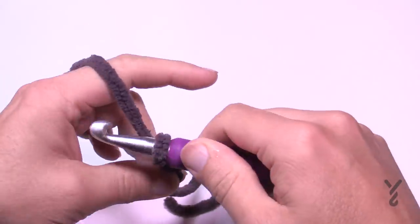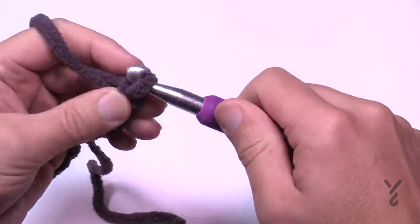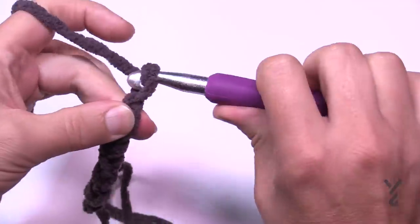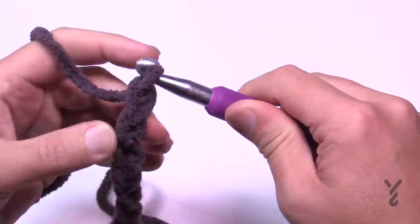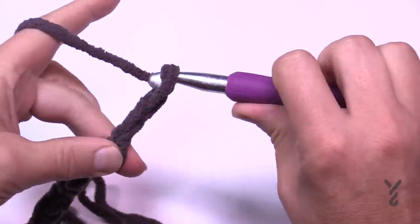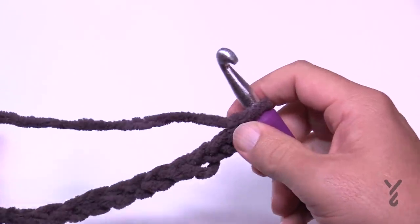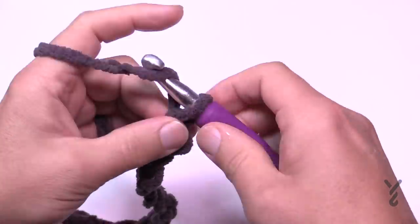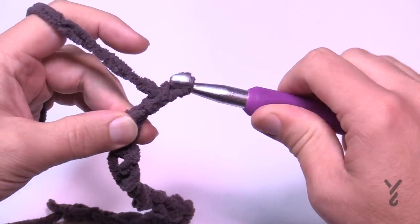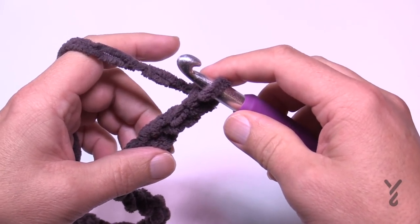I'll do my multiples — working in sets of 2 until I'm happy with the width. Once you're happy just add three more chains — 1, 2, 3 — and this gives you the nice odd number you'll need on row number one to complete the pattern.